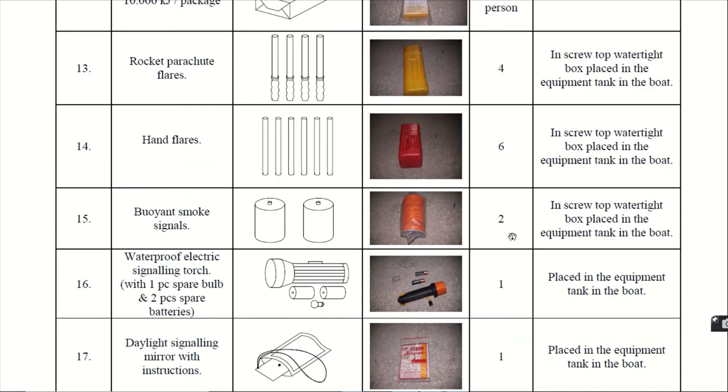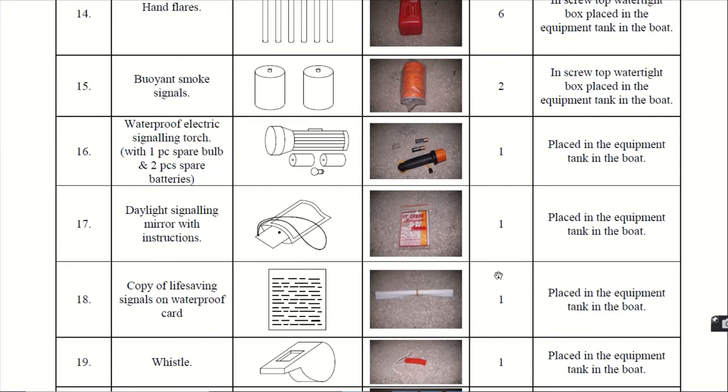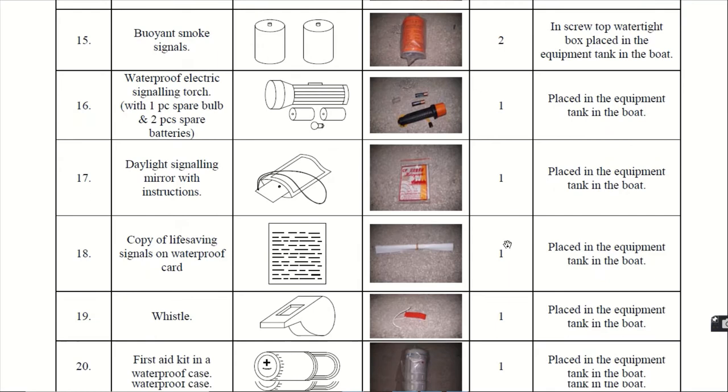Sixteenth, the waterproof electric signalling torch. It comes with 1 piece of spare bulb and 2 spare batteries. This is the waterproof electric torch — one spare bulb for fitting inside and 2 spare batteries, as you can see in the real photograph. It is given 1 in number. Seventeenth, the daylight signalling mirror with instructions. It is 1 in number.